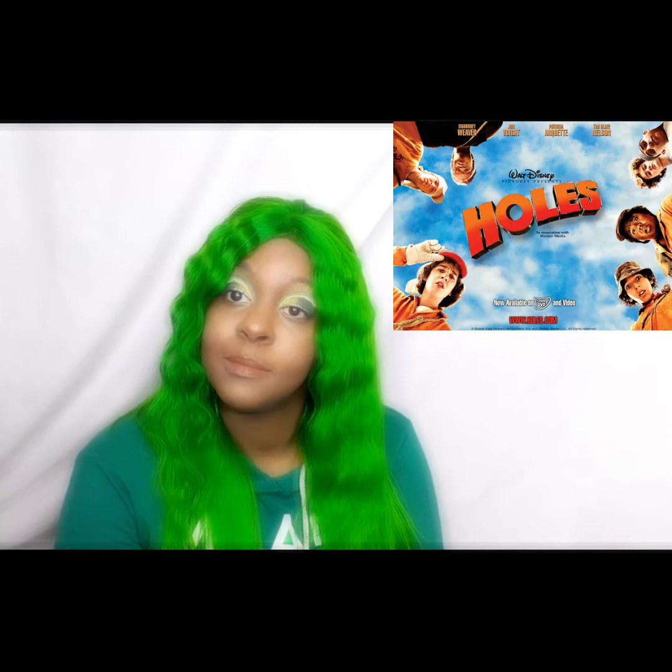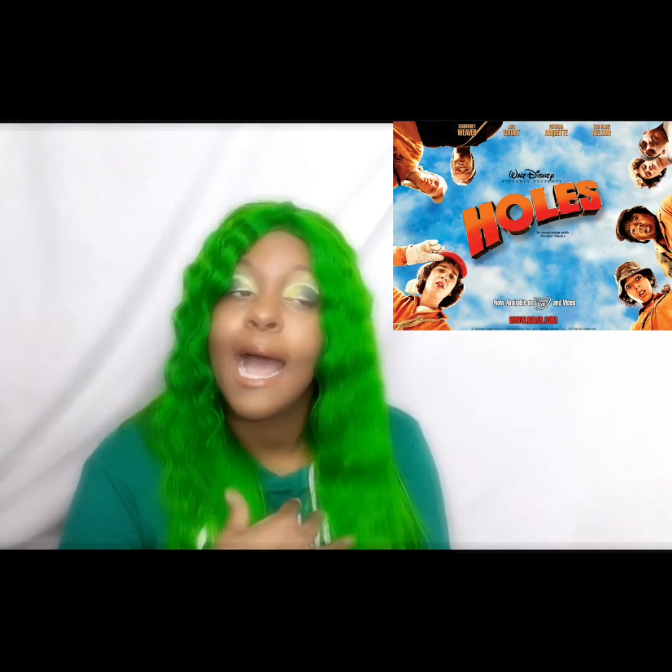Next up — one of my absolute favorite movies, and I enjoyed the book too — Holes. I loved that movie. It was amazing, the soundtrack was amazing. I enjoyed Holes so much I can watch it over and over.